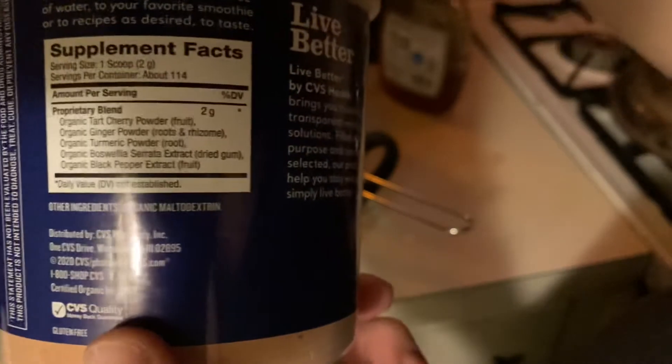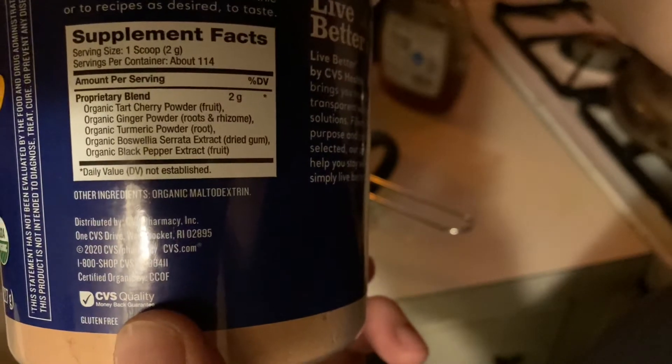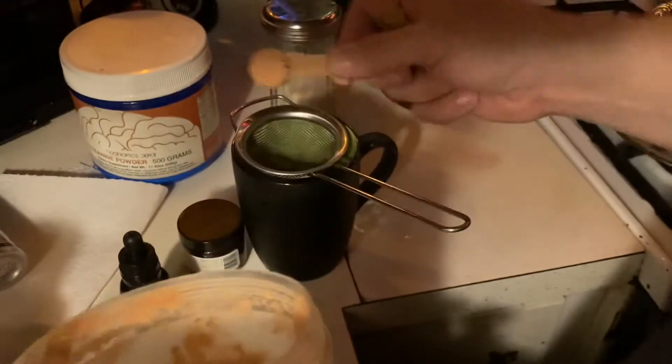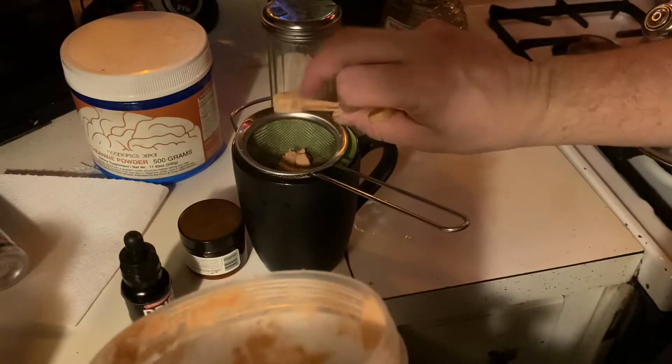I'll take this in the nighttime if I go to bed. It has tart cherry powder, ginger powder, turmeric, boswellia, and black pepper. Take one scoop of this — nasty stuff — put that in there.